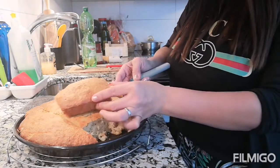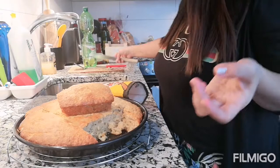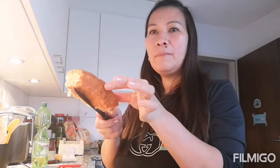Yum! Tama lang yung tamis niya, guys. Sarap naman. Tikman nga natin — sobrang lambot. Hmm, sarap. Sarap, guys. Yan yung ating banana bread — sobrang sarap. Sobrang sarap ang ating banana bread.